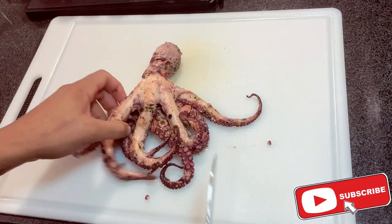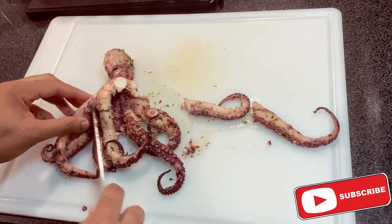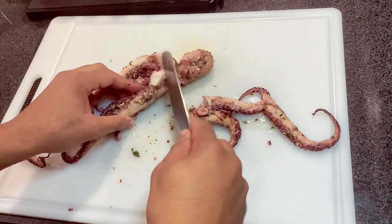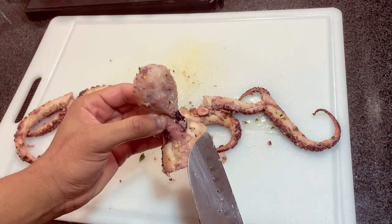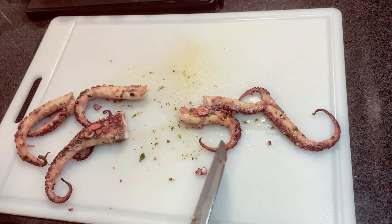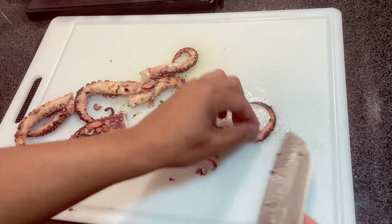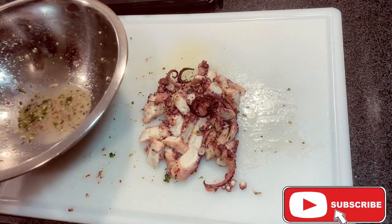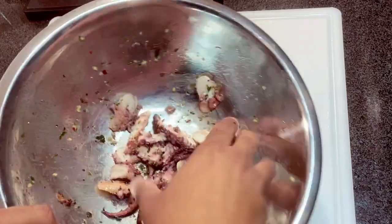When cutting the octopus, let's get the legs off — see how easily they come off. The texture is right: it shouldn't be too hard and shouldn't just fall apart either. Apply a little pressure with your knife — always make sure your knife is very sharp. The head part is 100% edible but I don't eat it; the tentacles are the best part. We cut them on a bias, then add them back to the bowl and mix to make sure they're coated in all that marinade.